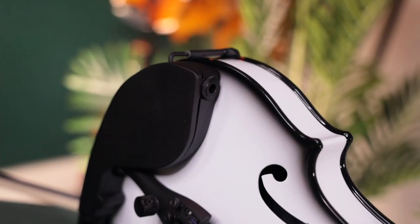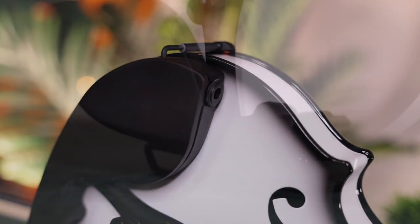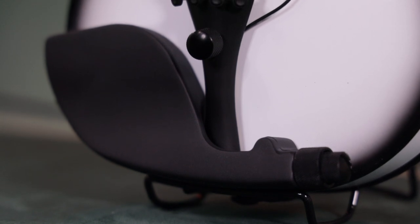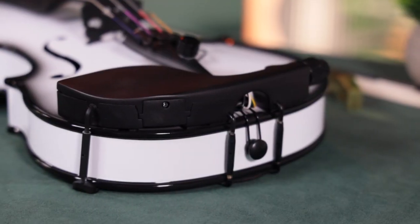The Bartolini pickup features a quarter-inch jack built right into the chin rest, two tone knobs for controlling the lows and highs, and a volume knob on the tailpiece. The active pickup is powered by two AAA batteries and accessible with a Phillips screwdriver, which is included.